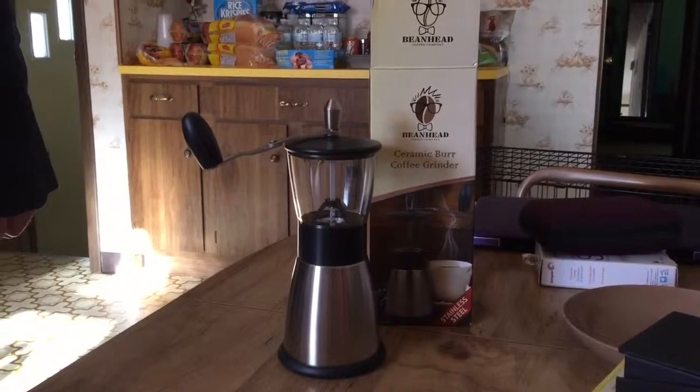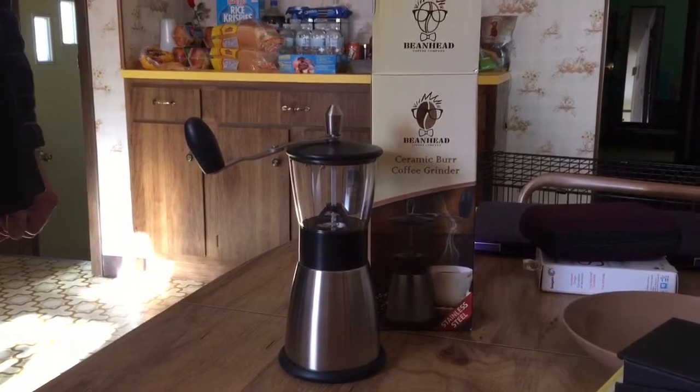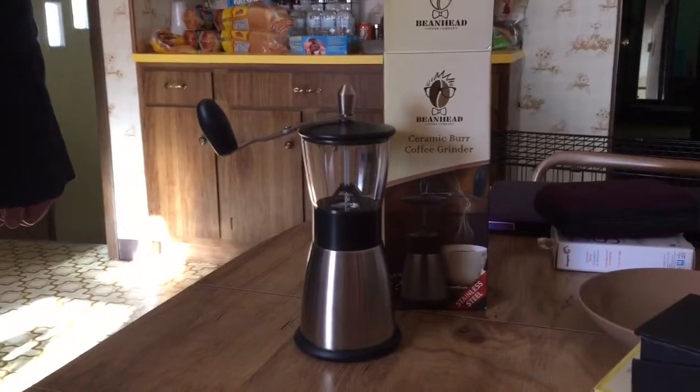Hey, Mary here from Just Plum Crazy. We're here with the Beanhead Ceramic Burr Coffee Grinder and we're going to grind some coffee beans.